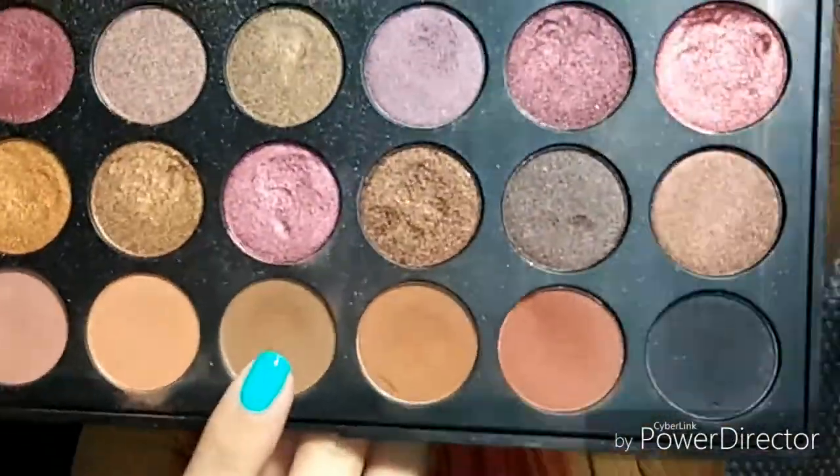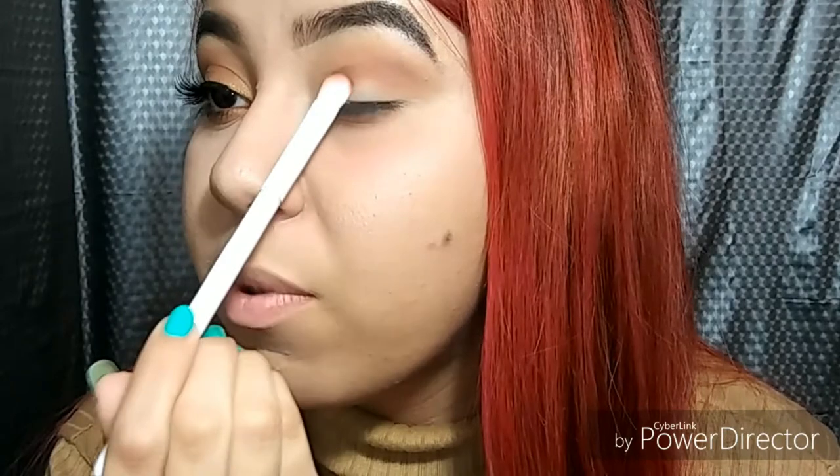Now I'm just going in with this brown shade and another wet and wild brush. You just want to go a little bit under where your first transition shade was. Now I want to go in with a little bit more brown and deepen the color right here.